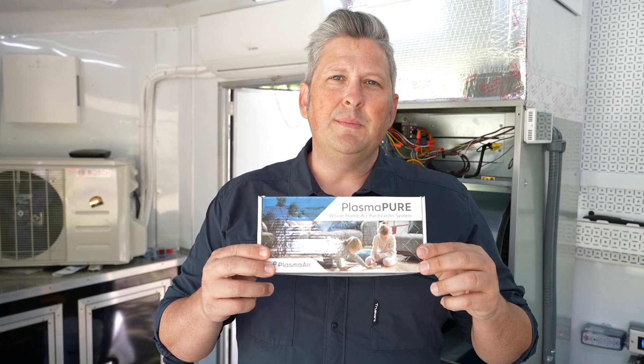Hello, my name is Nathan and welcome to the Macalester Group mobile training unit. Today we're going to be talking about the PlasmaPure 600 series, a product by Wellair. We're going to show you how it works, features and benefits, what it can do for your customer, and actually do a live installation and show you how easy it is.